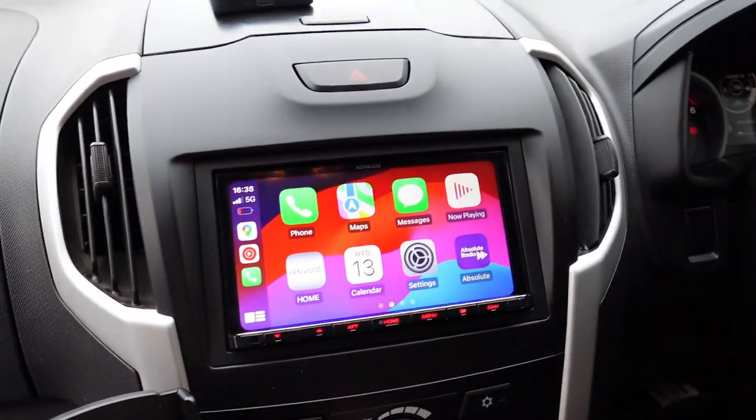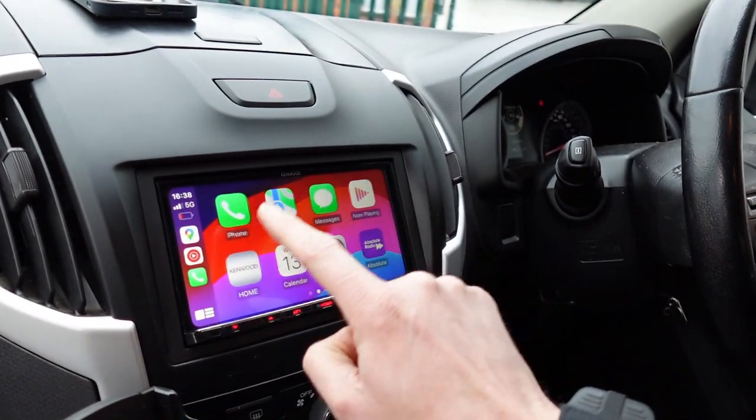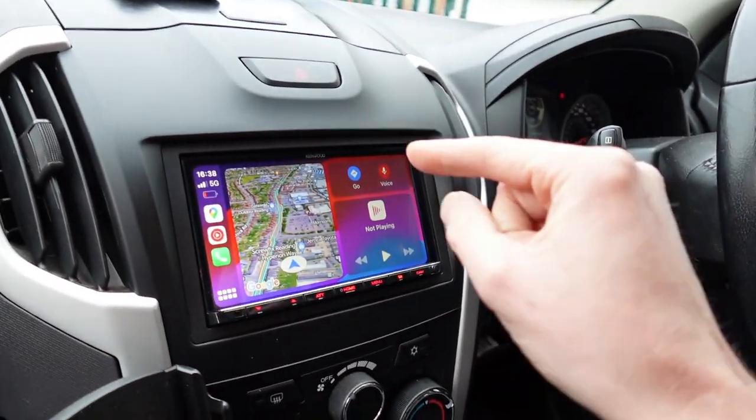This is the unit — it has a capacitive touchscreen, so what that means is it's super responsive to your finger touch, very light movements, you don't need to put a lot of pressure on it.